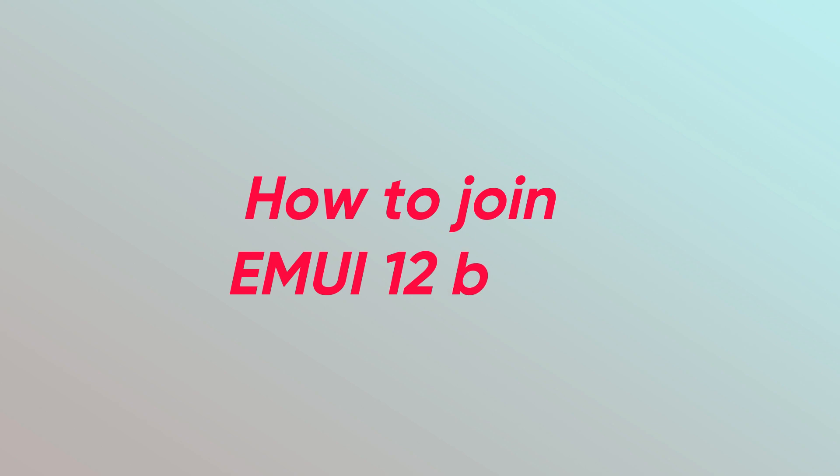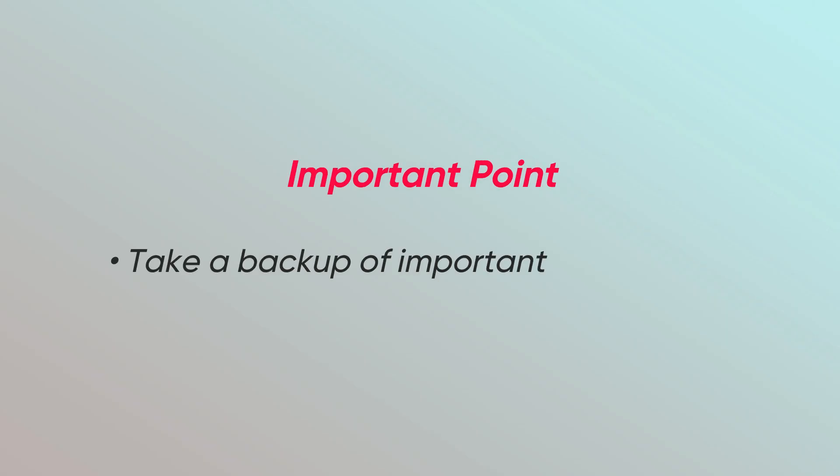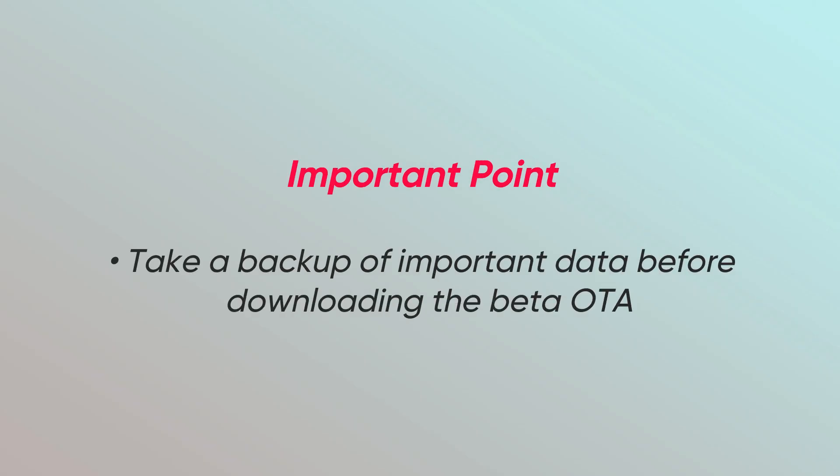In this video, we will show you how to join EMUI 12 beta step by step. Before we begin, we recommend you to take a backup of your important data ahead of proceeding to download the beta OTA.